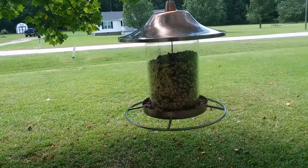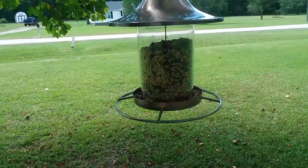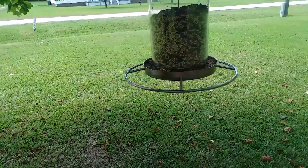Hey YouTube, I have a new bird feeder. My old bird feeder was plastic and it got chewed through by a squirrel. I don't mind the squirrels eating, but I don't want them to mess up my bird feeder that I spent money on.